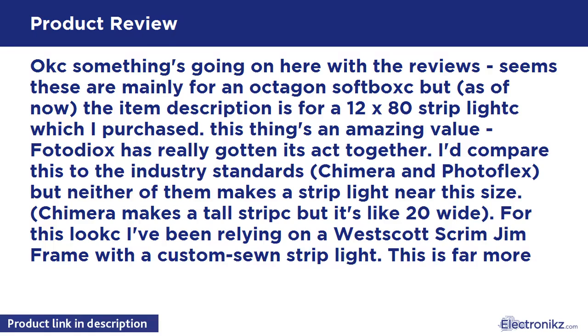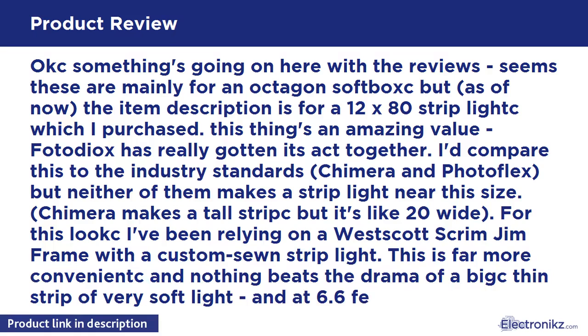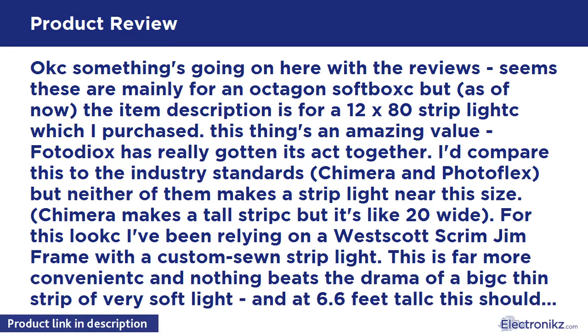But neither Chimera nor PhotoFlex makes a strip light near this size. Chimera makes a tall strip but it's quite narrow. For this look I've been relying on a Westcott scrimchim frame with a custom-sewn strip light. This is far more convenient, and nothing beats the drama of a big, thin strip of very soft light. At this size, this should really deliver that drama. I purchased my first one and I'm very impressed.